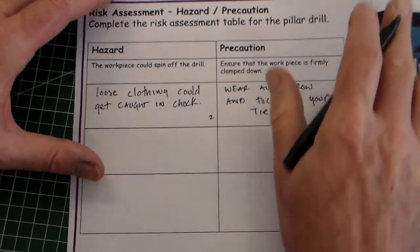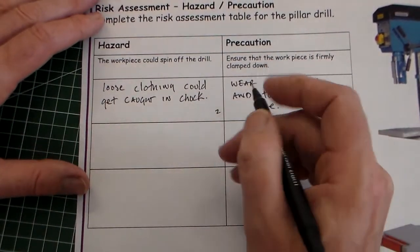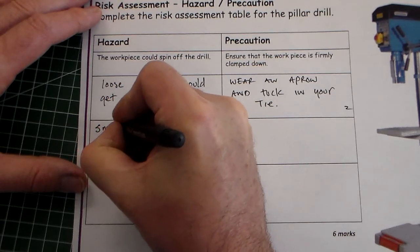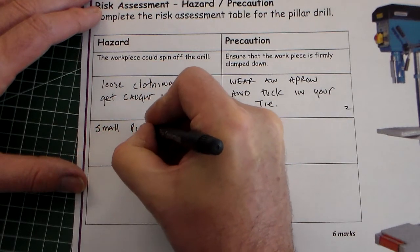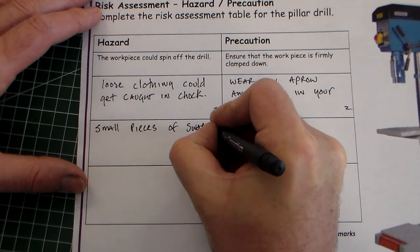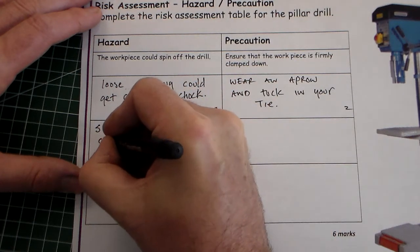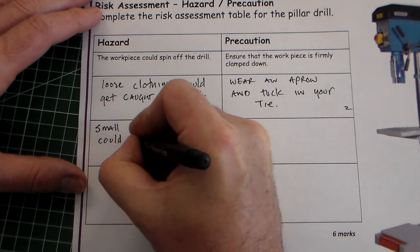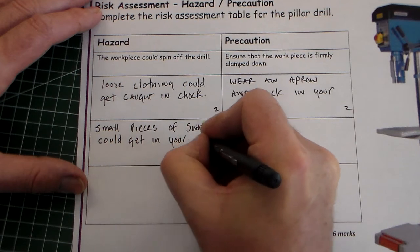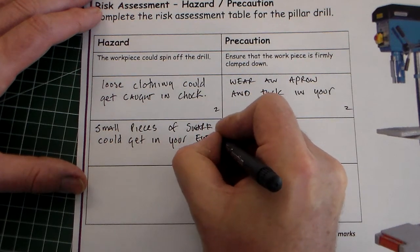So that would be the first hazard and first precaution — two marks there. Next one. Hazard: small pieces of swarf.